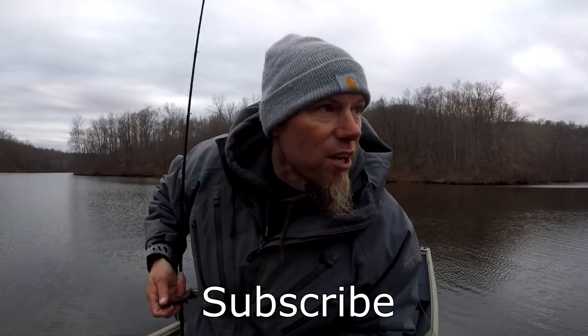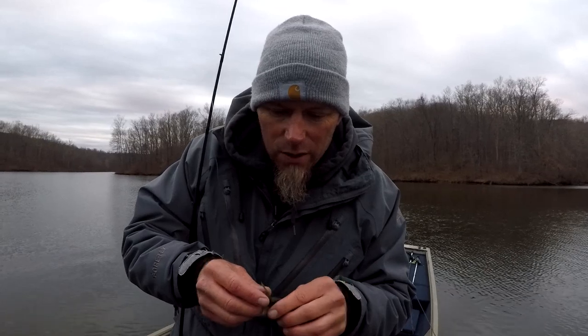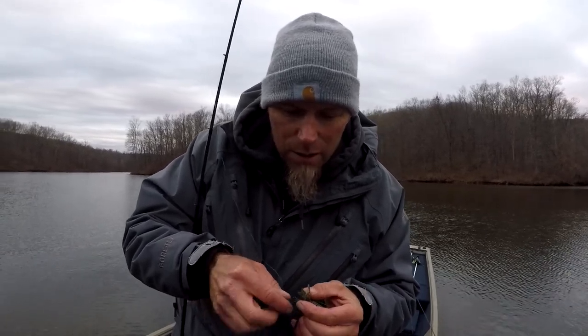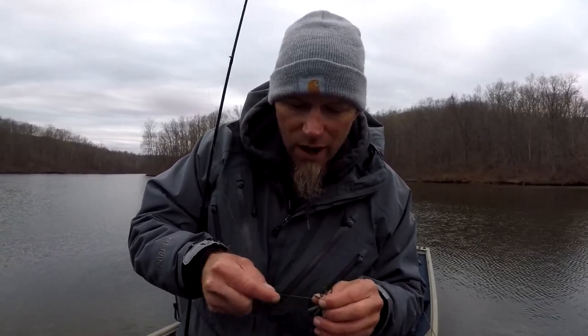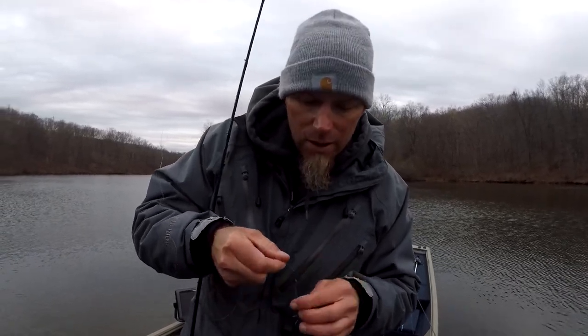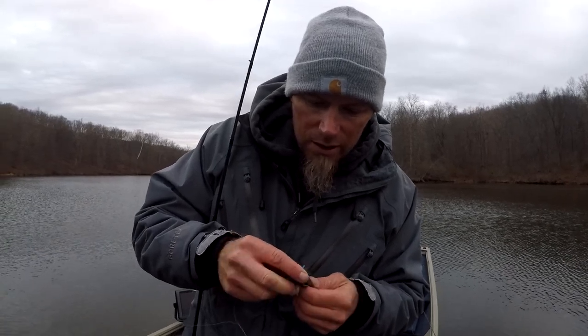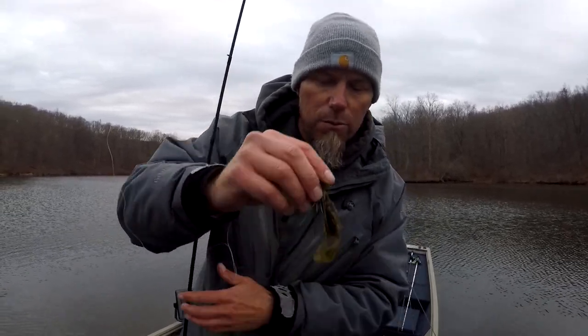Subscribe to the channel if you have not, please share on social media, hit the little bell, and leave some comments - that really helps the channel. YouTube's algorithm is all about comments, and the more comments the better it does, even if it's just something short. Appreciate you guys for coming along on this little underspin slash football head adventure. Until next time.